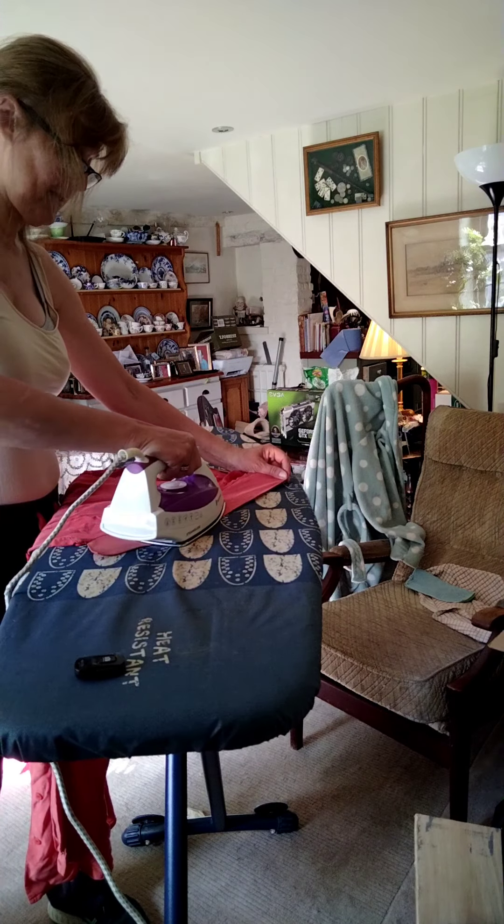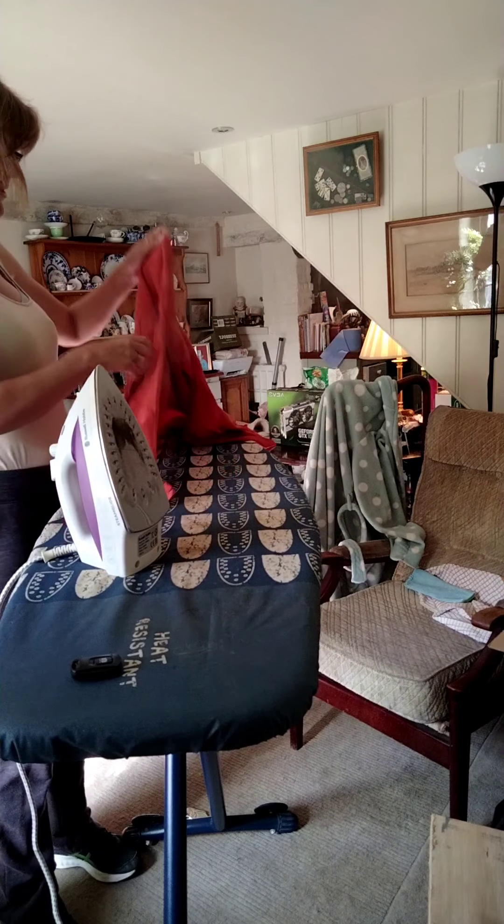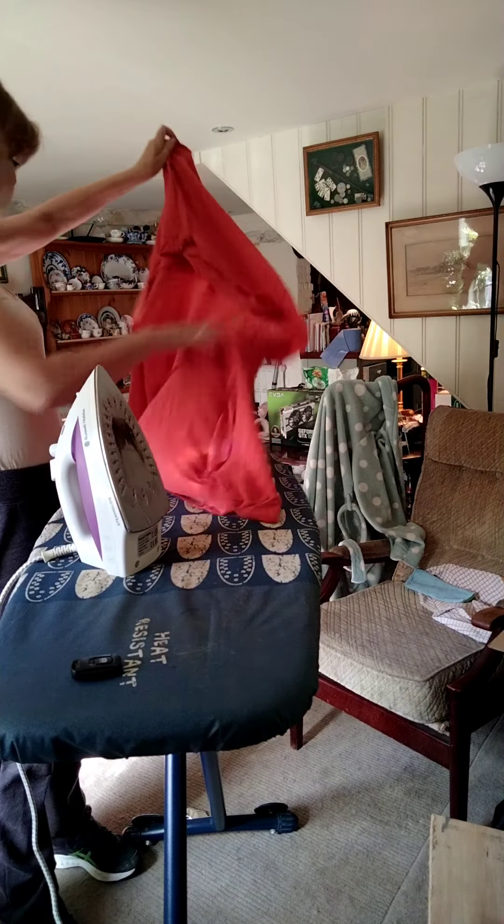Generally, in the winter, I only iron the collars of my shirts because nobody can see the rest as there's a jumper over them and I don't wear shirts for work. And if I do wear shirts for work, I don't care how crumpled they are. I do like my pillowcases ironed because I like a crisp, smooth pillowcase — though some have got suspicious stains from the iron, but it does seem to wash out.